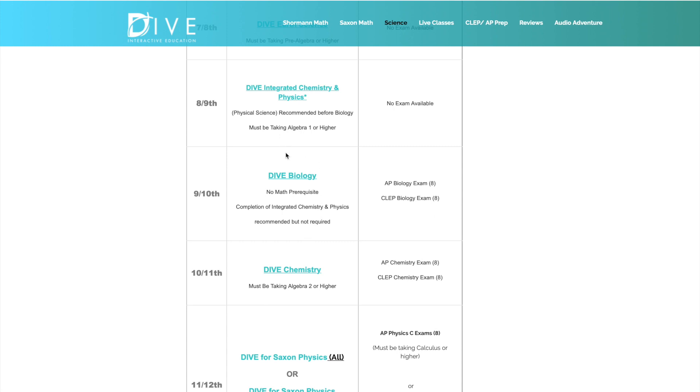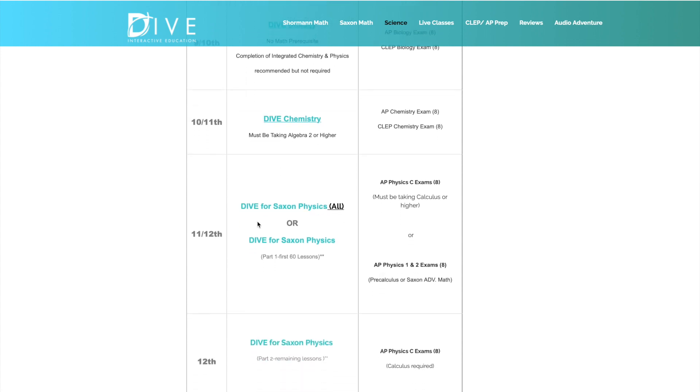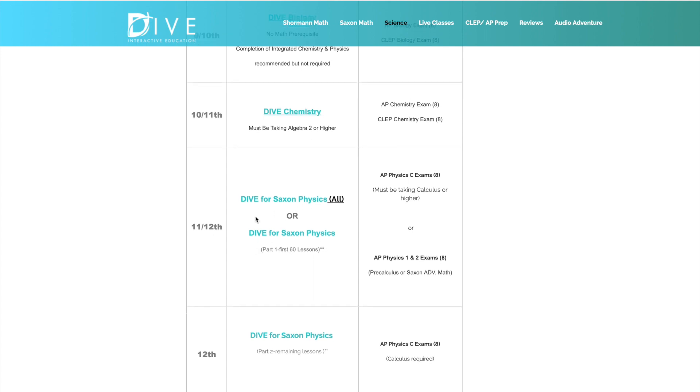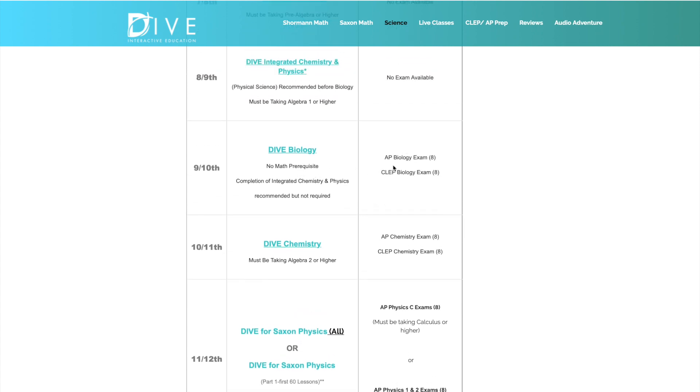Katie's progression was physical science in eighth grade, then in ninth grade she did the labs for physical science while in Classical Conversations Challenge program, and also did an Earth Science course. She'll be taking chemistry next year in eleventh grade. They also have DIVE Physics for eleventh or twelfth grade. They will also let you know that this course pairs well with the AP Biology exam or the CLEP Biology exam, and their chemistry course matches up with AP Chemistry and CLEP Chemistry.